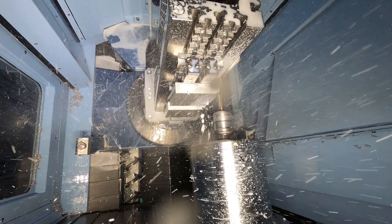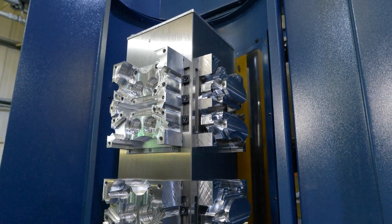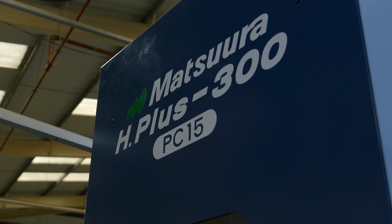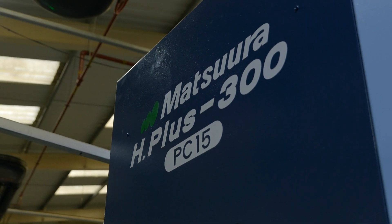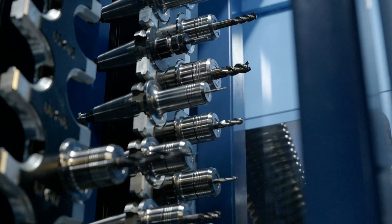Previously I'd be coming in and having to run the machine, essentially standing at it for long periods of time because the time between opening the door and spindle time was around 40 minutes. Now having the tombstone set up, I can set up within about two hours the entire day's worth of work and then walk away and carry on doing other jobs on the other machines while this reliably runs in the background.